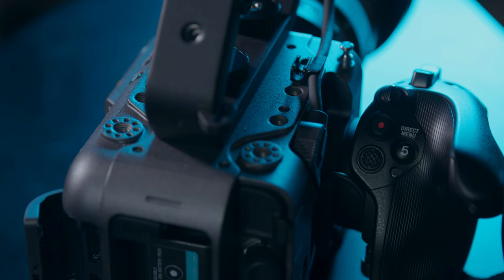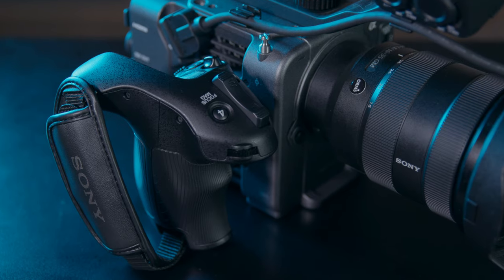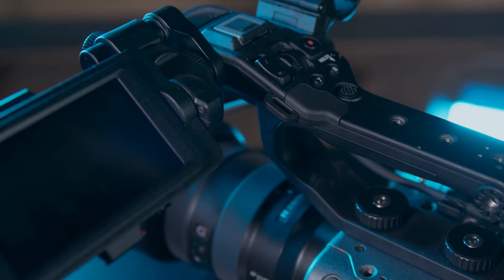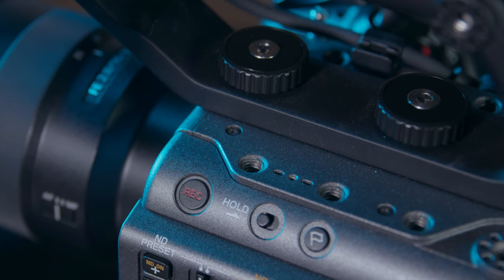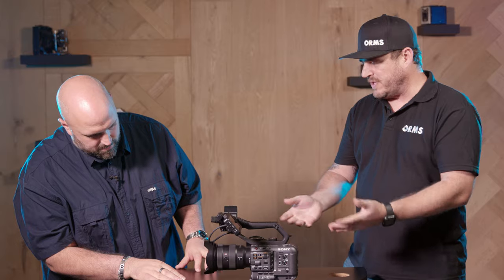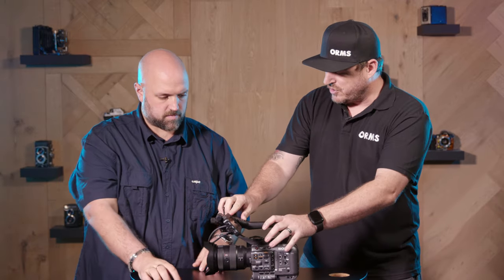There's a record button in the side grip, on the top grip, and on the side of the camera — three points where you can actually hit record. There's also a zoom rocker on both the side grip and the top grip. The LCD was a little bit small and I had some issues checking focus, but it's well articulated — you can rotate it 360 degrees. It comes with a little arm and there are six points where you can remount it for different ergonomic shooting conditions. The body also boasts six quarter-inch thread mounts, three on the top handle, and one at the back.